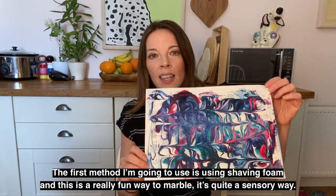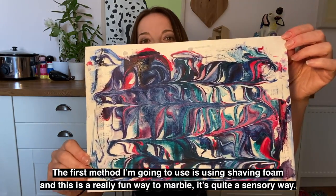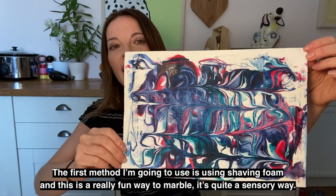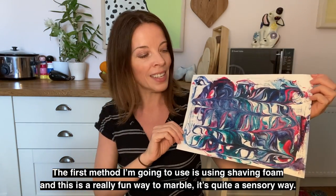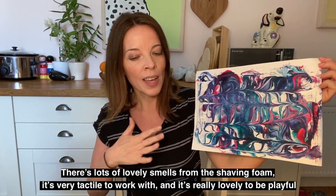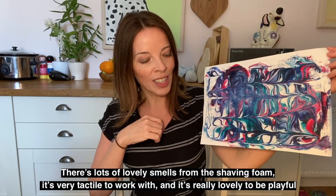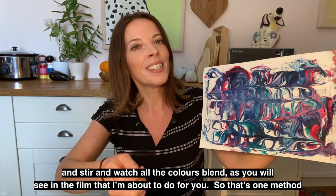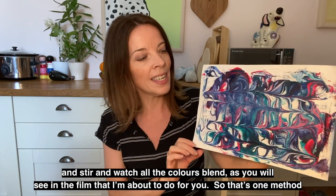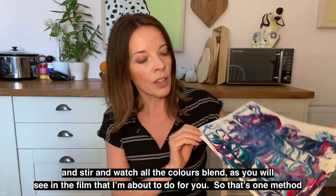The first method I'm going to use is shaving foam, and this is a really fun way to marble. It's quite a sensory way to work — there are lovely smells from the shaving foam. It's very tactile, and it's really lovely to be playful and stir and watch all the colours blend as you will see in the film I'm about to do for you.